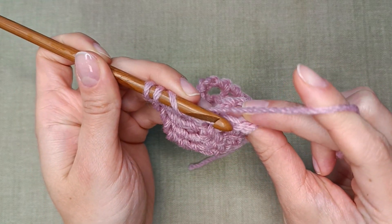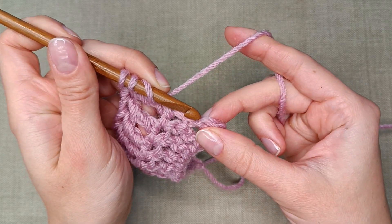Find the chain stitch right next to the regular stitch and work the last treble there.